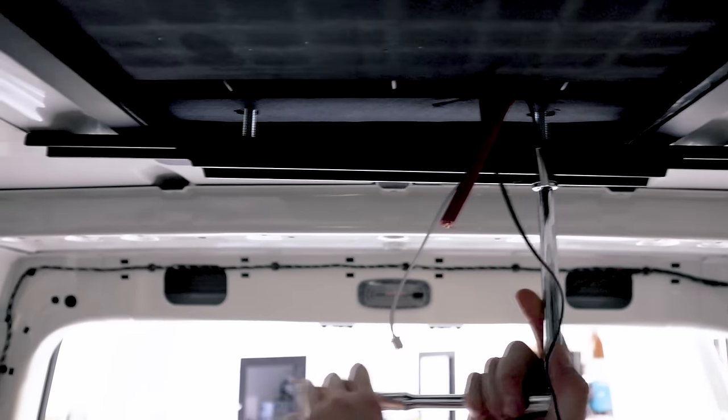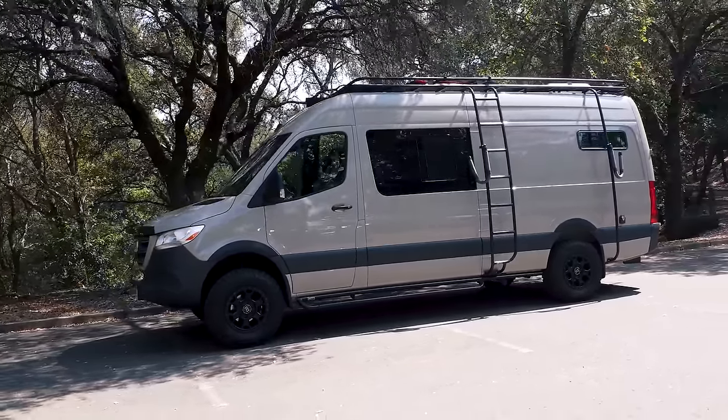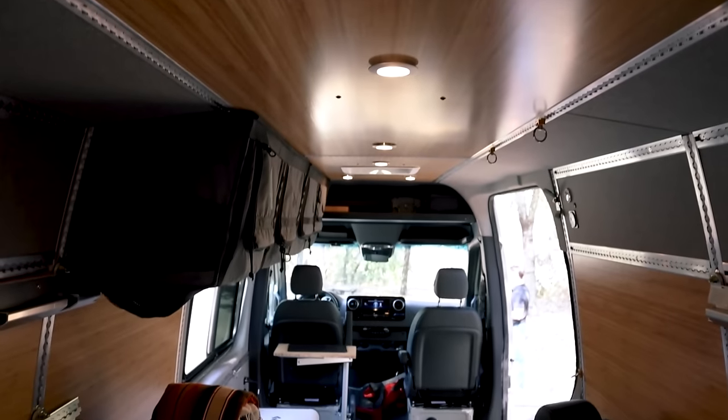This is a 144 van. It has the Nomadic 2000 air conditioner in it, and for the 144s, that tends to be the right size. If you're going to do a 170 van, we'd recommend the Nomadic 3000. Most of the ones we're doing are Nomadic air conditioners — they seem to be really reliable, energy efficient, and of high quality, which is important to us.